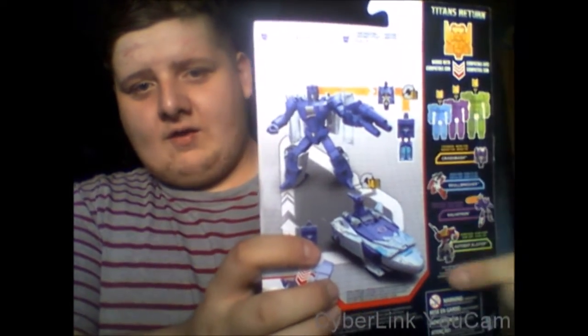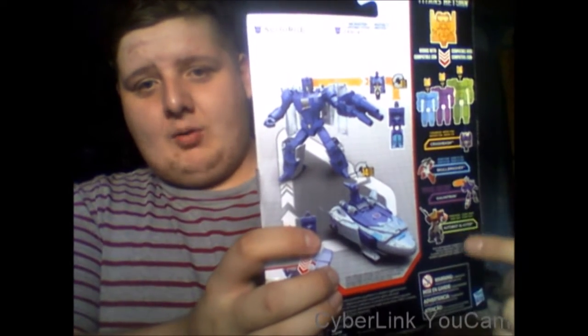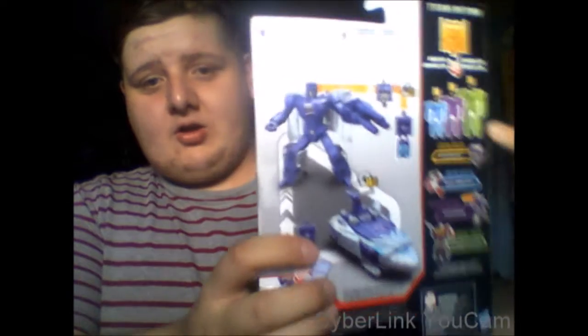You have Fracas, the Titan Master, the vehicle mode, and it's compatible with other figures in the line. It says here: 'The Decepticons unite with Titan Master partners to power up for battle. Fracas can steal the powers of others, letting Scourge harness whatever ability suits his sinister plans.' So basically he's like Cyclonus — he can steal others' powers.